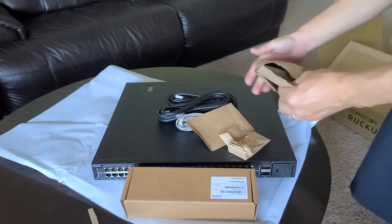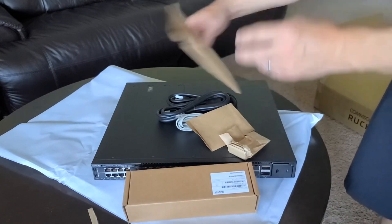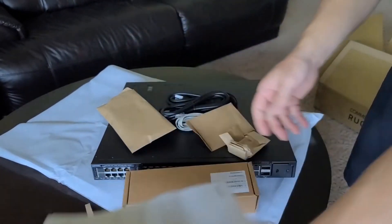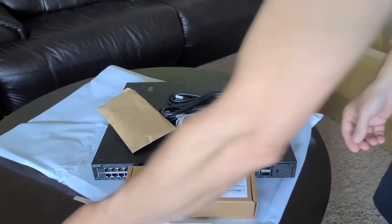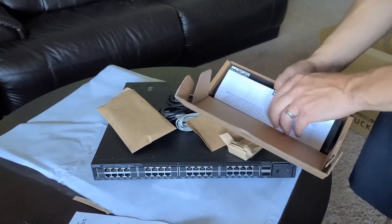It also comes with a little documentation and warnings, wrapped in a nice cloth bag. There are also a couple of plastic cable retainers — basically cable ties to keep your cables managed.